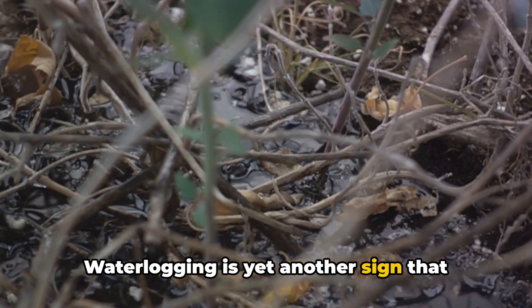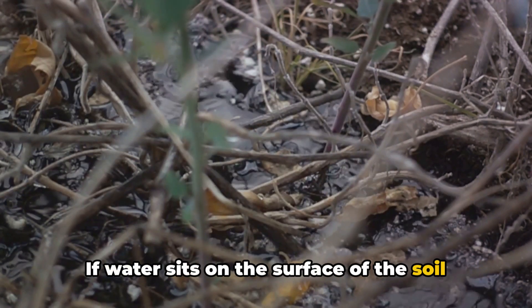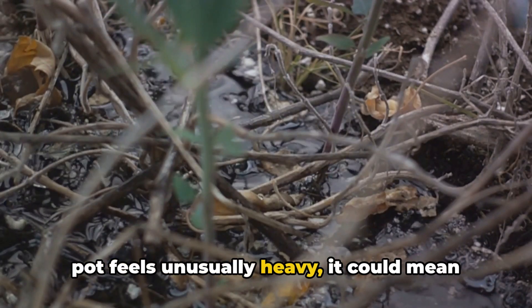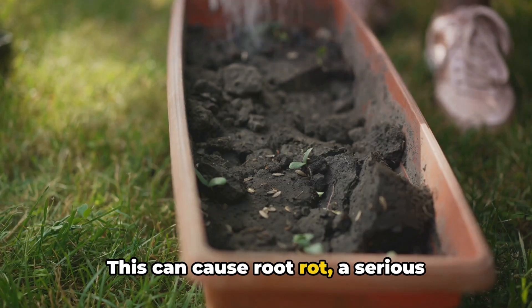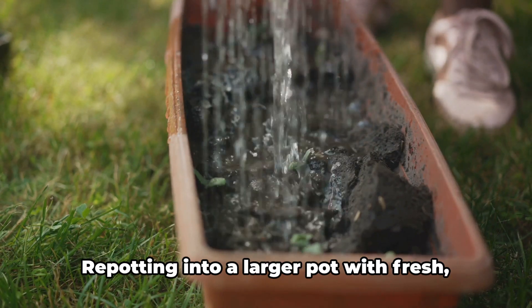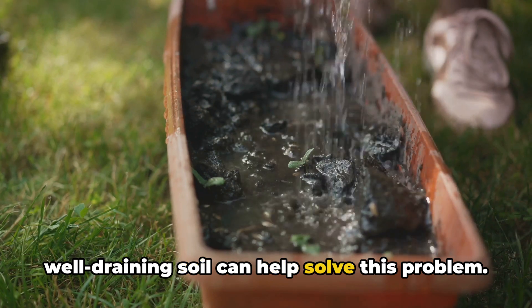Waterlogging is yet another sign that your plant might need repotting. If water sits on the surface of the soil for a long time after watering, or if the pot feels unusually heavy, it could mean that the soil is compacted and not draining well. This can cause root rot, a serious condition that can be fatal to your plant. Repotting into a larger pot with fresh, well-draining soil can help solve this problem.